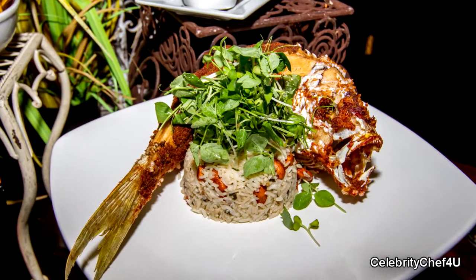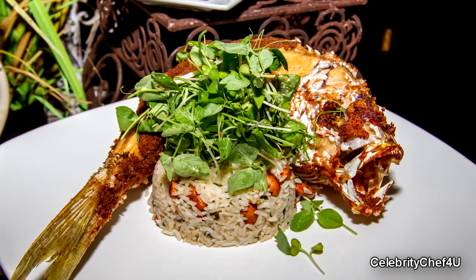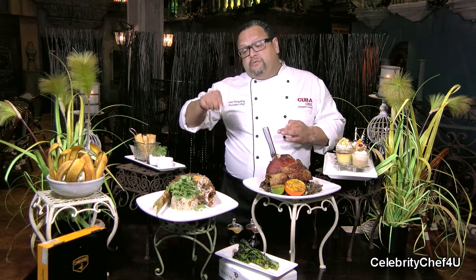Also a new addition right here is a pargo frito. Pargo frito is a whole red snapper that has been deep fried, and that is served with a coconut basmati rice. Basmati rice is an aromatic rice from India.